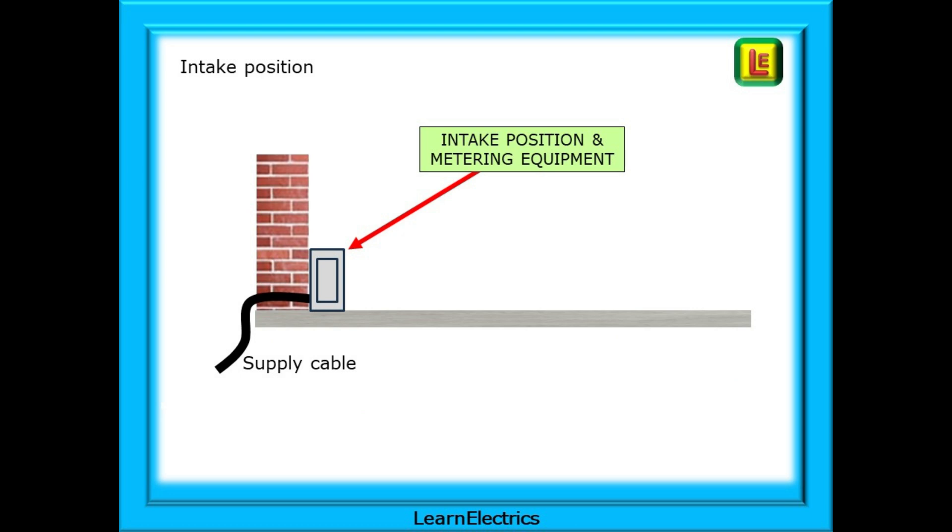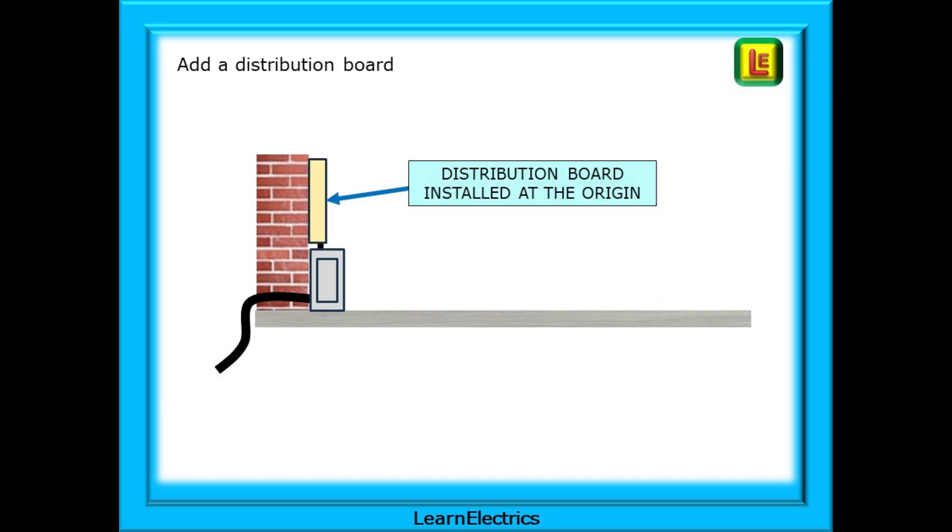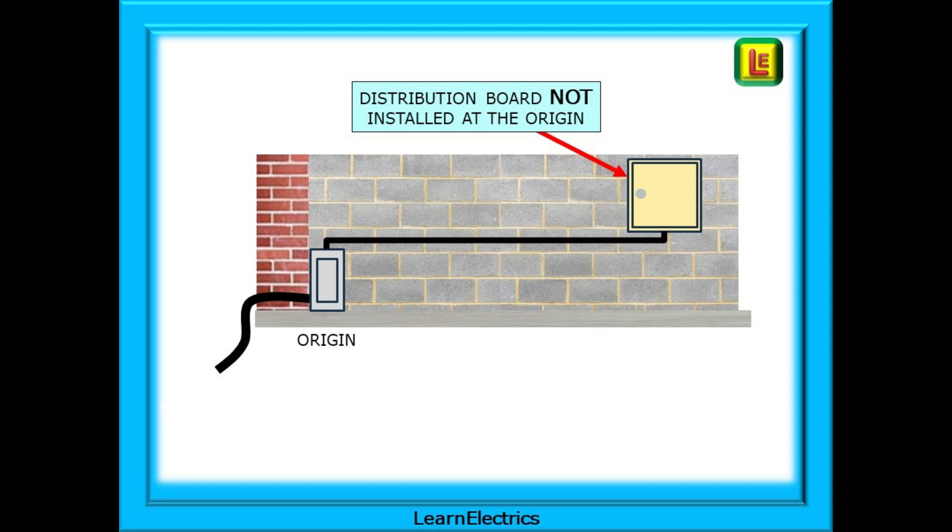The point at which the supply enters the building — usually where the metering equipment is located — is known as the intake position. This is the origin of the supply for this installation, the point after which the cables become ours. We can add a distribution board at the origin of the installation. A distribution board or consumer unit installed close to the origin, as shown here, will not have any measurable voltage drop between the intake position and the distribution board.